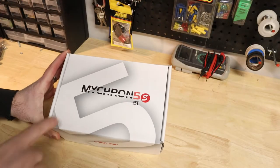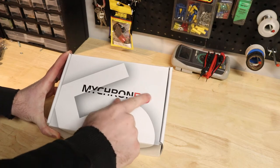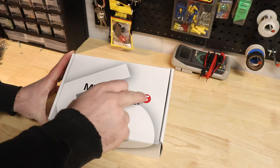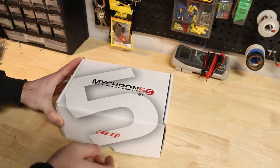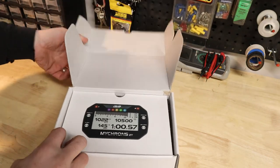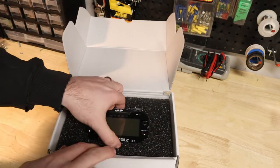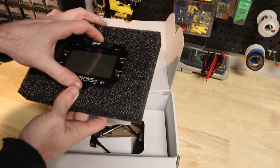Here you see it — this is the Micron 5 2T S. Funny thing, that label is actually a sticker. They had some of these boxes laying around, updated the product, and just used the boxes they had. So this is brand new. Anyway, let's open it up and take a look. Inside it looks like about what we're looking for. It is packaged in foam so it transports safely.